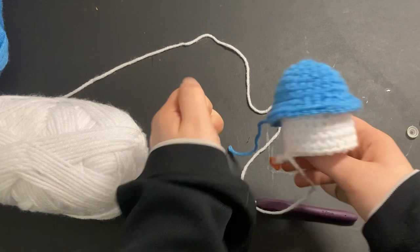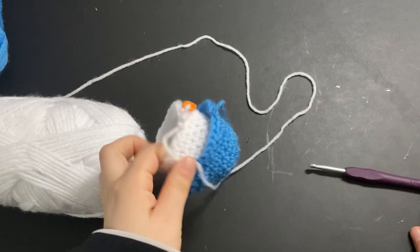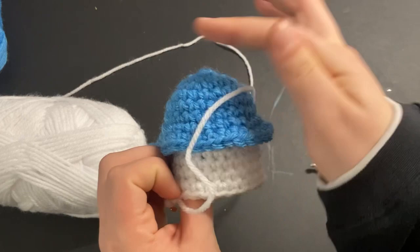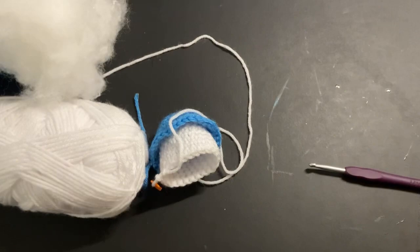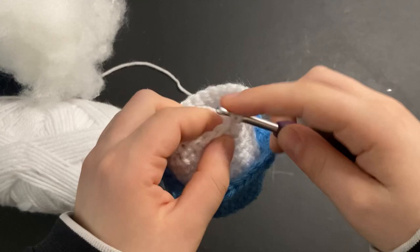Pop the backings into your safety eyes and then we can continue. Grab your stuffing — we'll decrease, add the stuffing, and then we're done with the crocheting part. For decreasing, do two single crochets and then a decrease, another two single crochets and a decrease, and repeat that all the way around.